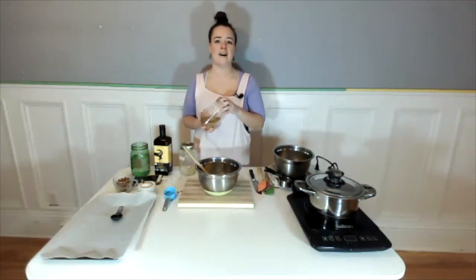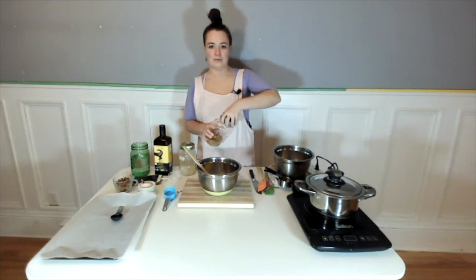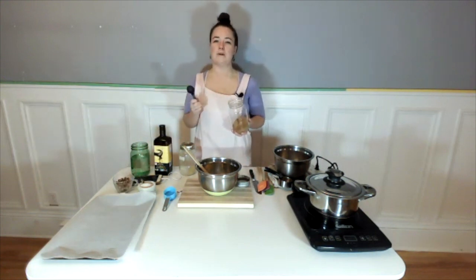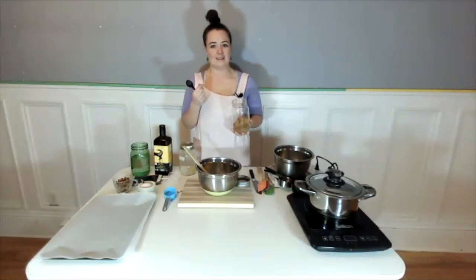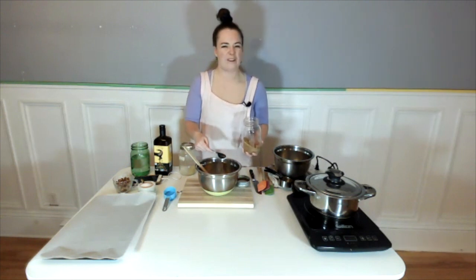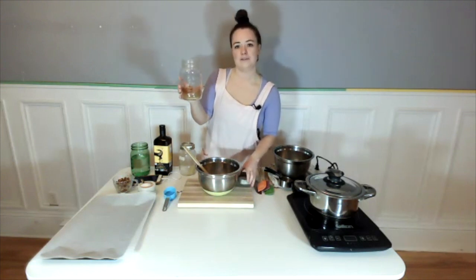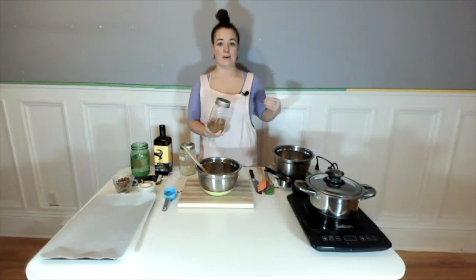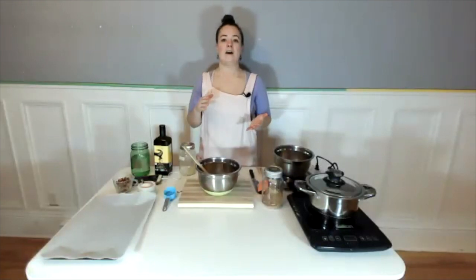I'm also a big fan of salty sweet, so we're going to add a little bit of coconut palm sugar. This is a sweetener I really like to use — coconut palm sugar has about 50% less of an impact on our blood sugar than white sugar, so it's going to be nice and sweet but with half the effect on our blood sugar. We're using about a tablespoon. I love to use lower glycemic sweeteners because they help keep our energy stabilized throughout the day, keep our moods more balanced, and help stave off cravings.